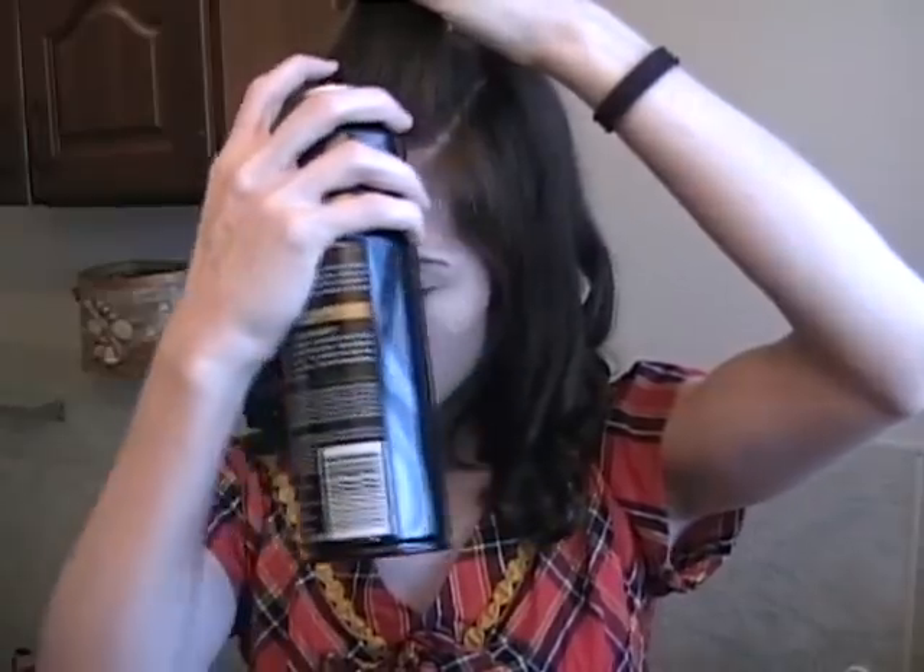You take your Bane area and you brush it up. Spray a little hairspray and kind of help it dry standing up. This is just so it'll have a lot of lift.